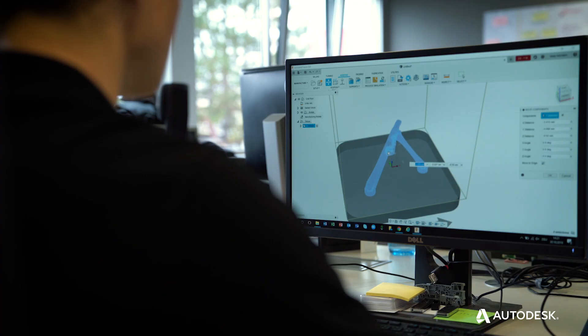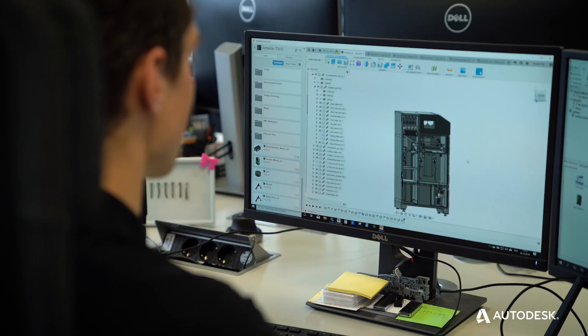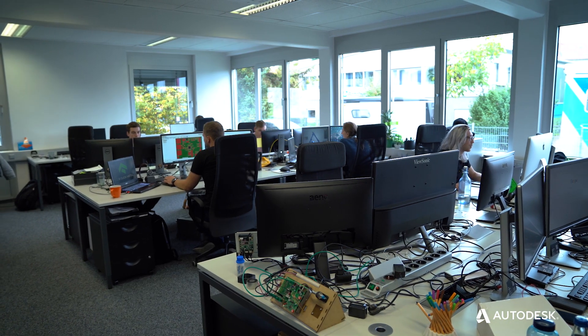For us, we first got into contact with Autodesk products basically when we decided to use Fusion 360 as a development tool for our machines and for our products.